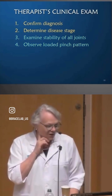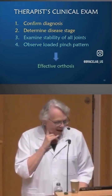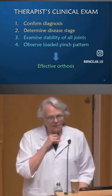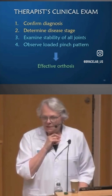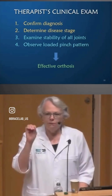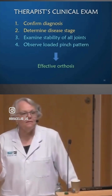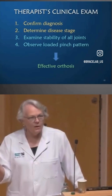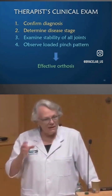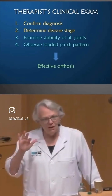That's what you want to change for the long-term good of the CMC joint, and those are the two things we're going to focus on this afternoon. Then the question is: what kind of brace, orthosis, or splint would be useful for this patient? Because CMC flexion is most common, that's where I start — it's a great process of elimination — but many times that is not the solution, so being able to look further than that is very important.